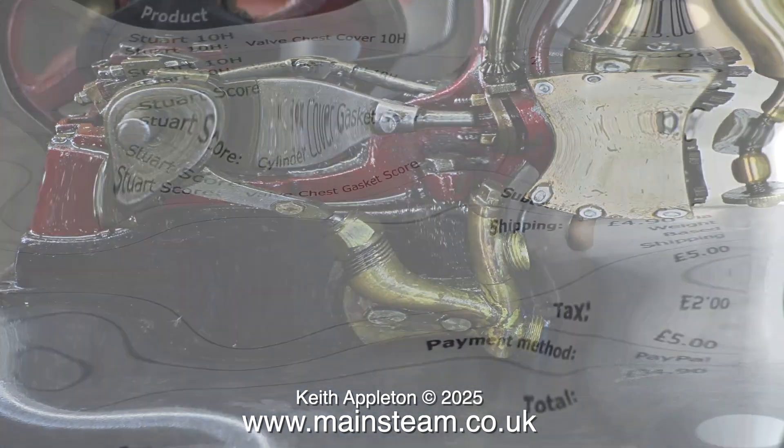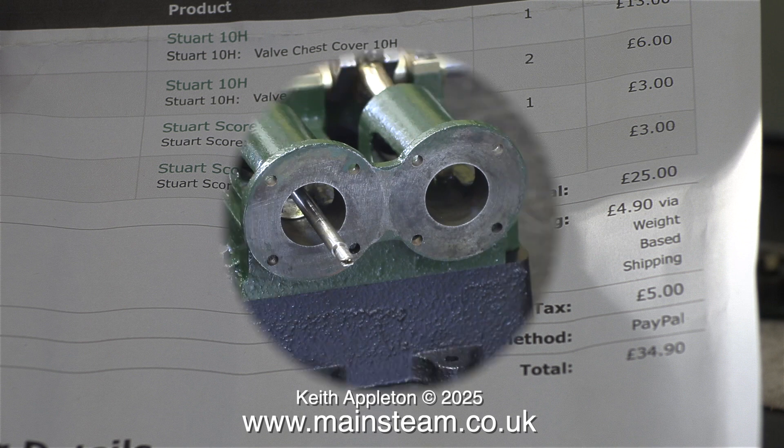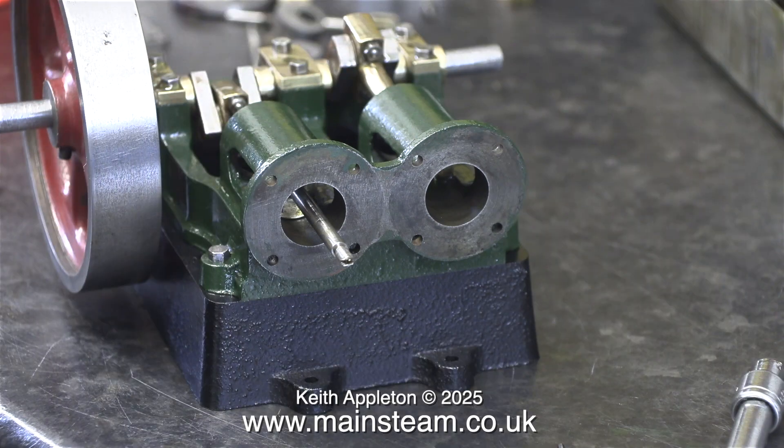I've just bought some gaskets for my Land Rover and they were cheaper and much bigger. The total came to £34.90, and £4.90 of that was for shipping by weight. I've bought them now but I will never buy any again. I will do what I normally do — cut my own from a large sheet of gasket material.